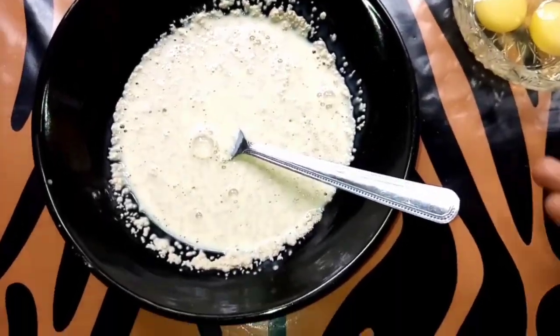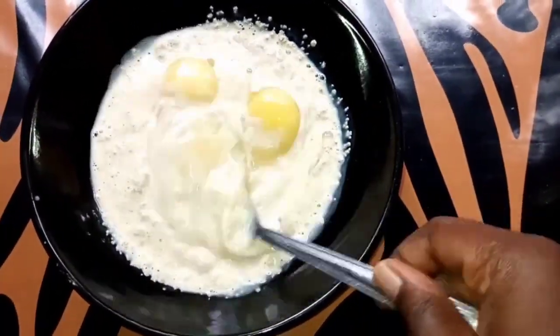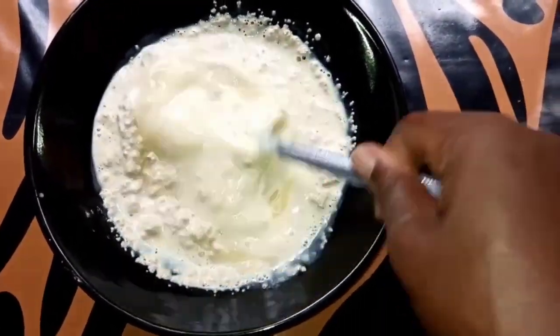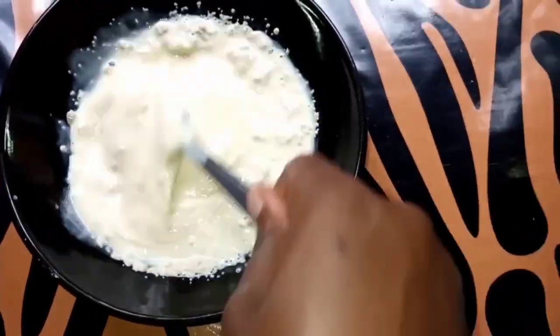After that I'm going to add my egg to it and mix well again. The yeast might not properly dissolve, so just let it be. Whisk your egg very well and let it be.